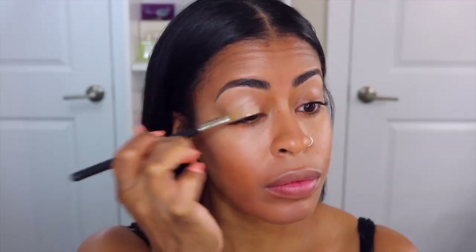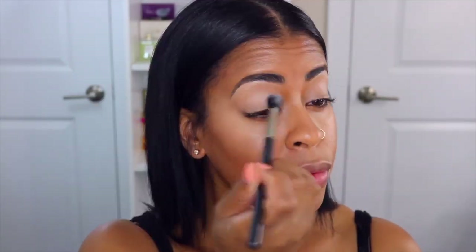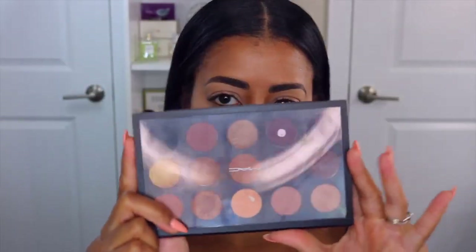Using the same concealer, I'm going to go in and apply this all over the eyelid just to give me a smoother base for when I apply my eyeshadows. I'm going to set this concealer with the RCMA Original Powder — this is the colorless one. I like it because it sets everything very nicely and does not budge. I'm also using this powder to set my concealer underneath my eyes.